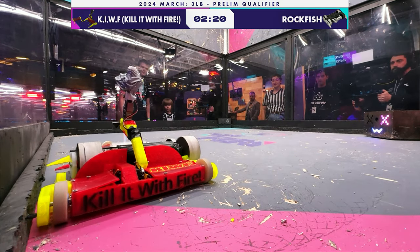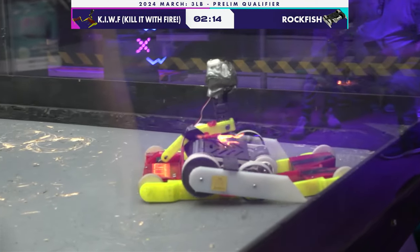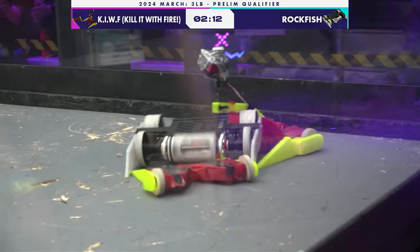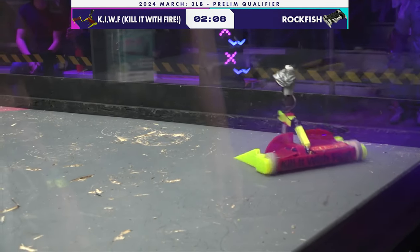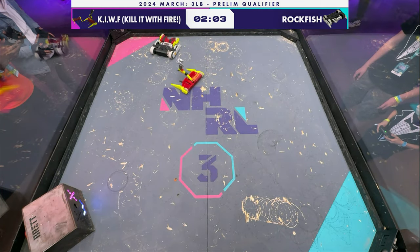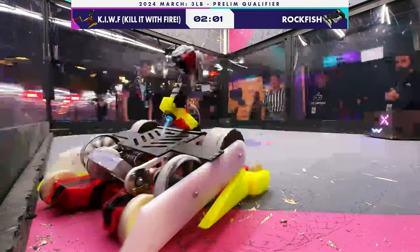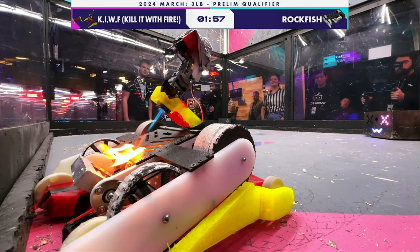Uh-oh, uh-oh. Whoa, there we go! Kokodo's done it — Kokodo pinning his opponent and shooting the inside with fire! I feel like the robots are still functional. Here we go, another good pin. Kokodo blasting the inside of the robot with fire!